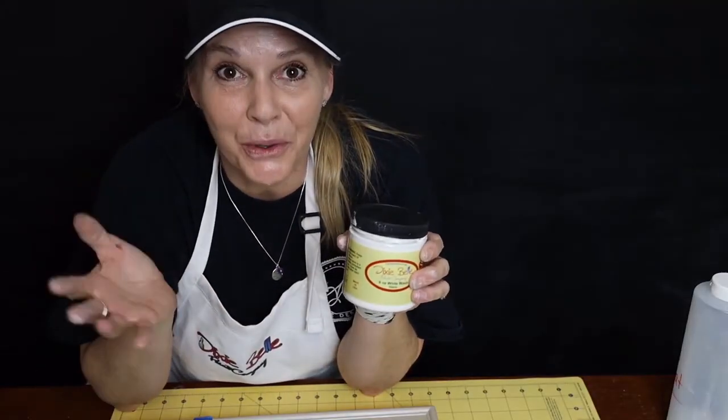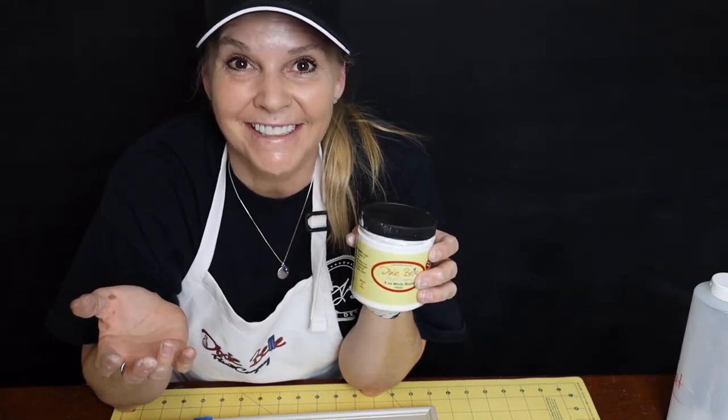Well, there's a quick tutorial on using the Dixie Belle glazes. This is Amy with AJ's Vintage Designs. Until next time, I hope you have a great day.